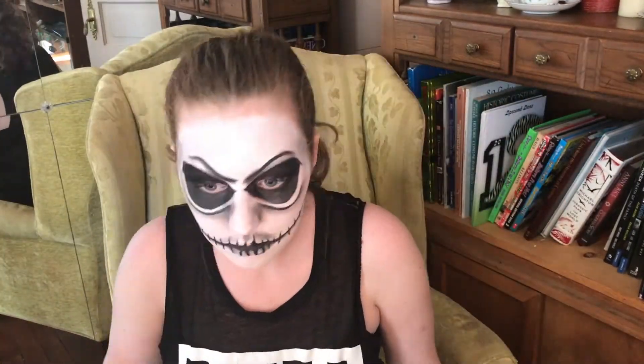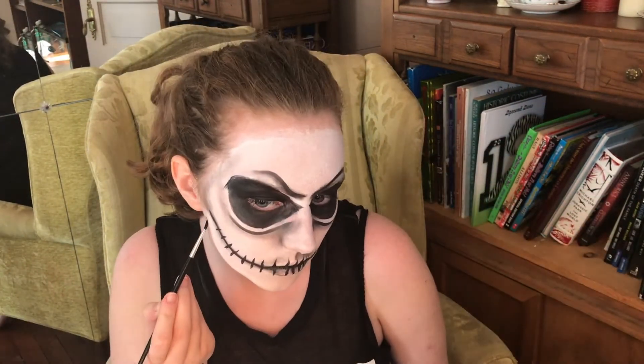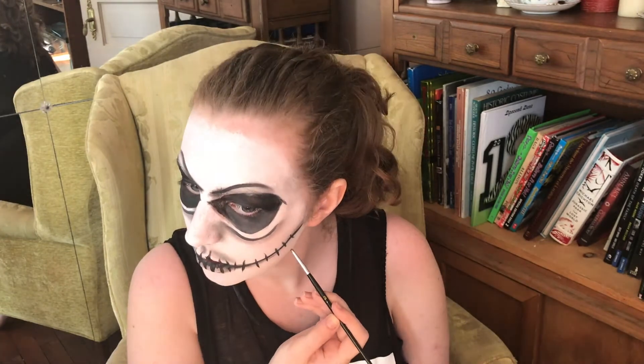I would suggest not stubbing your toe when getting a highlighter brush. I am going in with some white shadow to make some highlights where I did the shading. With a black detail brush I am going around my jawline making my face look a little rounder than it actually is — just like Jack Skellington.